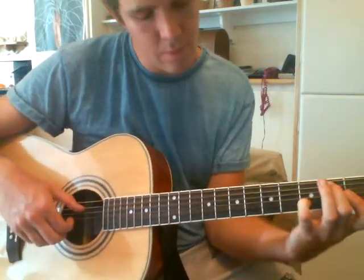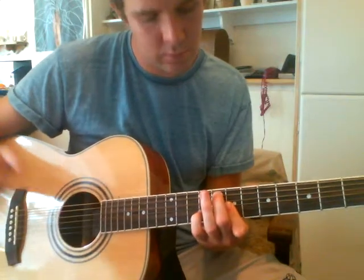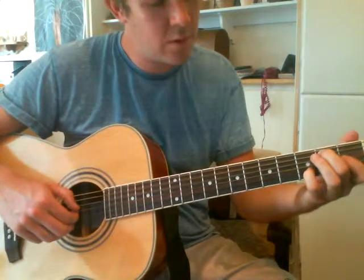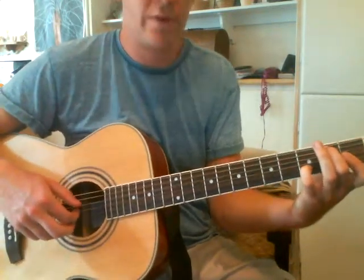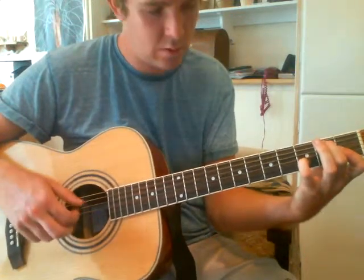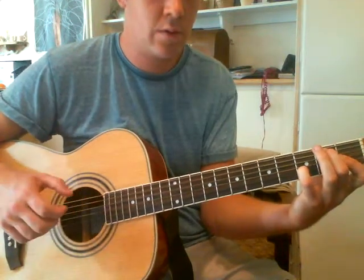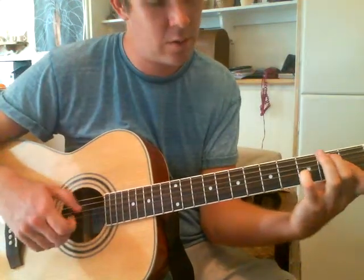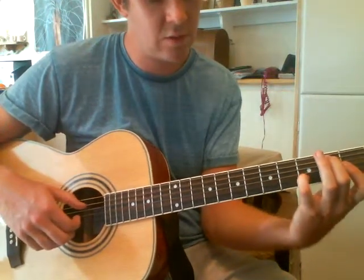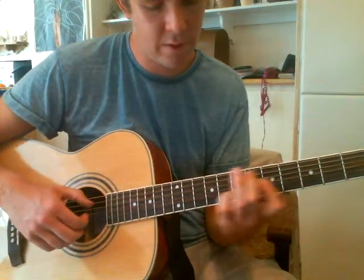And then the last bit: middle finger on the 2nd fret of the A string, 1st finger on the 1st fret of the G and the E string, and then pinky on the 3rd fret of the B string. That's what it should sound like. And then you just play this — pluck the same strings in the same position, but move it all up 3 frets. Then move up again 3 frets.